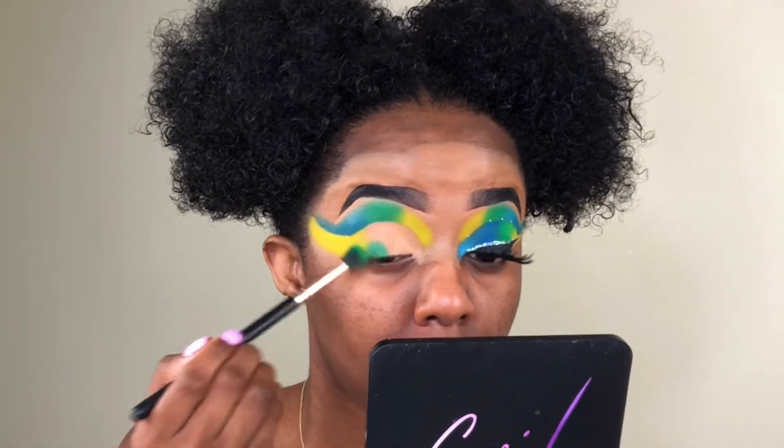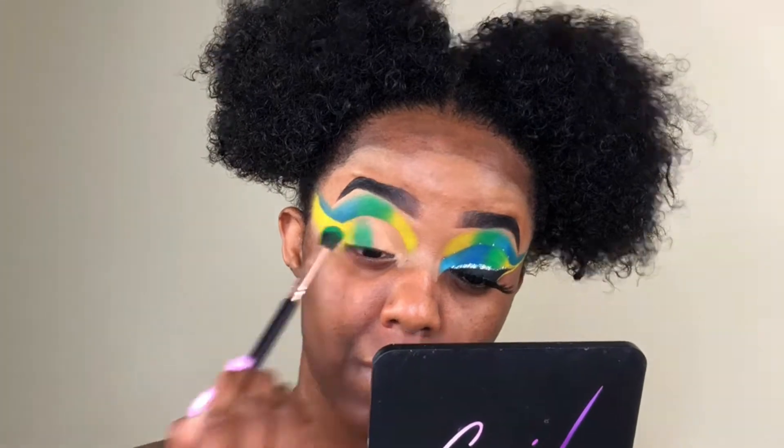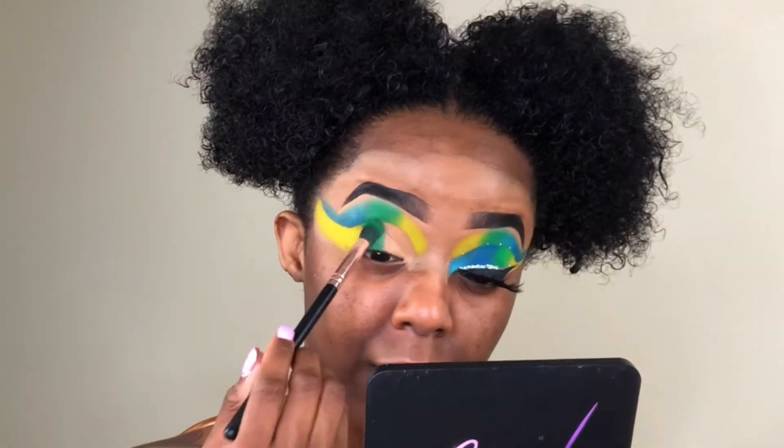I'm going to pack the color on really well and also blend at the same time. Then once I have them all on, I'll go back and clean up whatever I need to clean up.